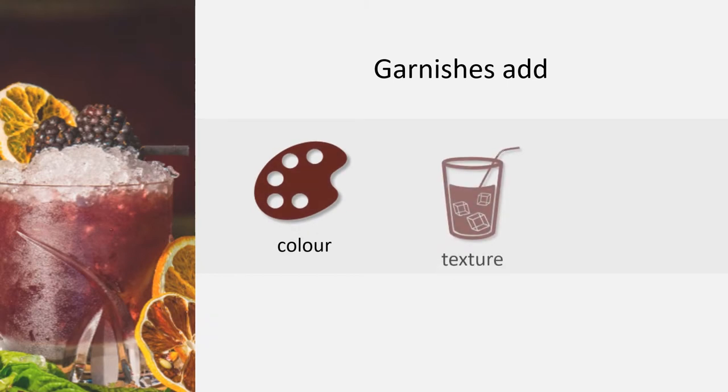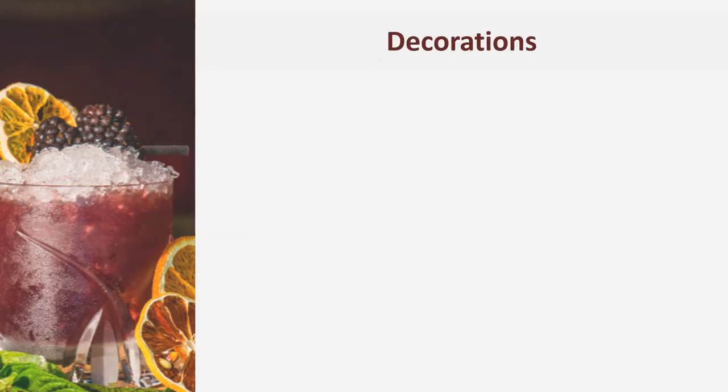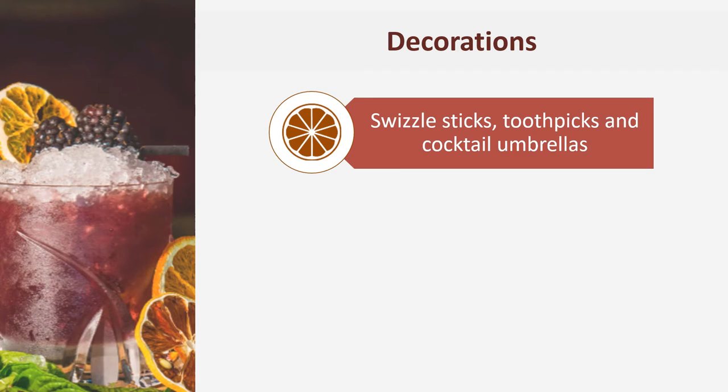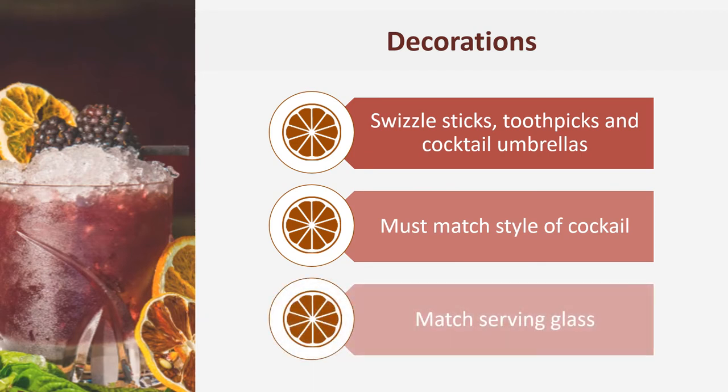Garnishes and decorations add colour and complementary texture to a drink, and also add to its aesthetic appeal. Garnishes are edible, so the type of garnish used must complement the flavour and style of each drink. Decorations include things like swizzle sticks, toothpicks and cocktail umbrellas. While they are not edible, they must be chosen to match the style of the cocktail and the type of glass in which it is served.